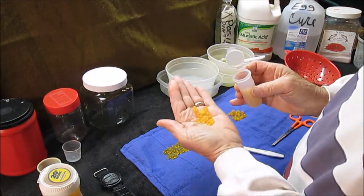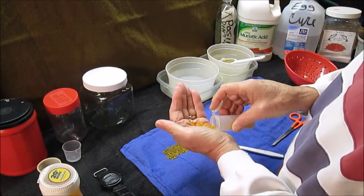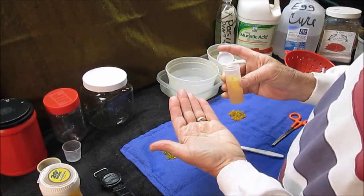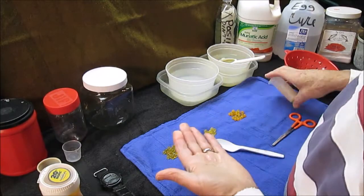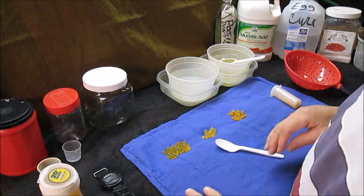If I could get these eggs to stay on the hook, there'd be no need really to have any more discussion about process. But it's not happening. Can't do it, and I don't know why.